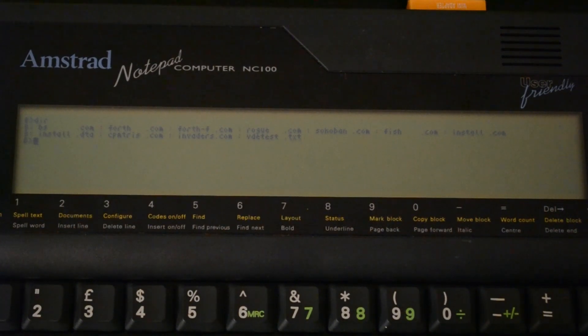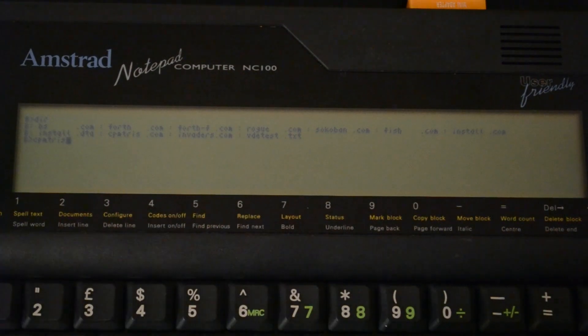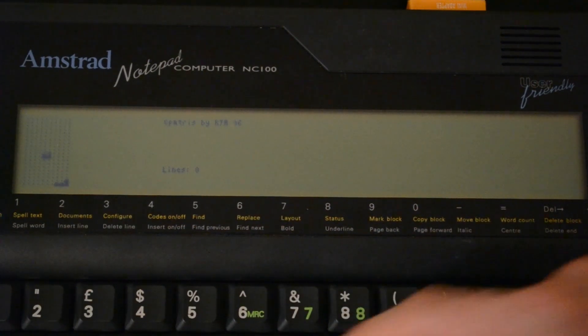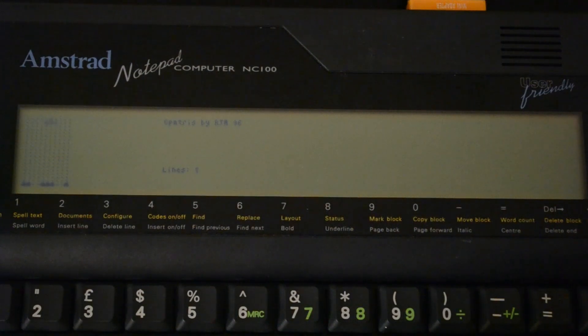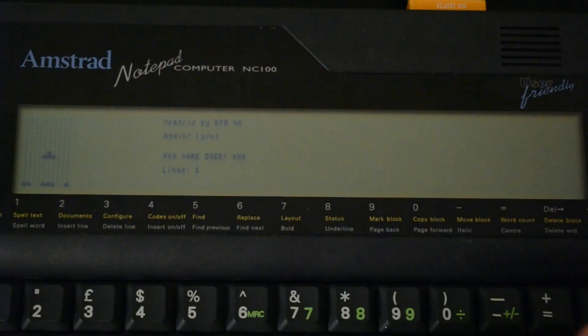For the sake of time all I'm going to show you is CPMTris and Rogue. So CPMTris — it's a nice standard CPM clone of Tetris that's text based. Use S to rotate and then H or L to move things left and right, and D to drop. I'll just stop once I've got one line made here. And then escape — that quits that.